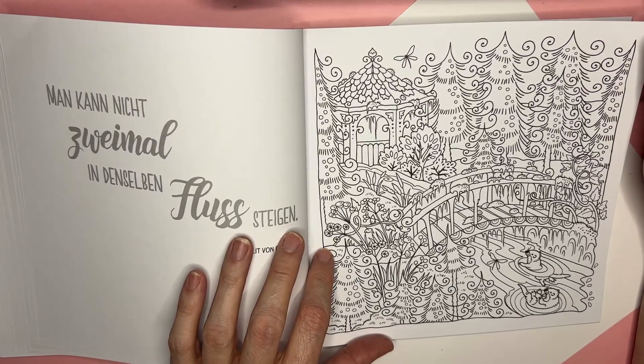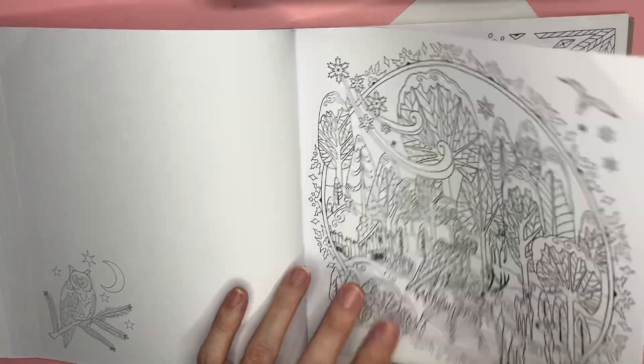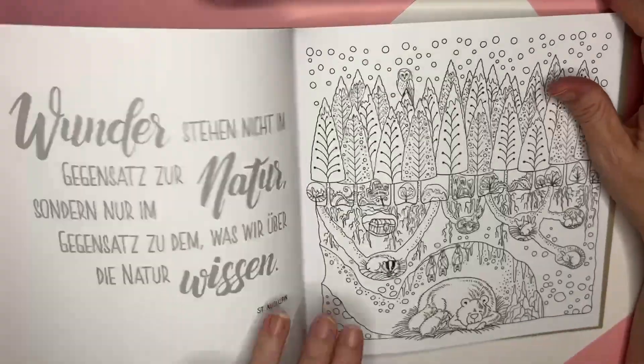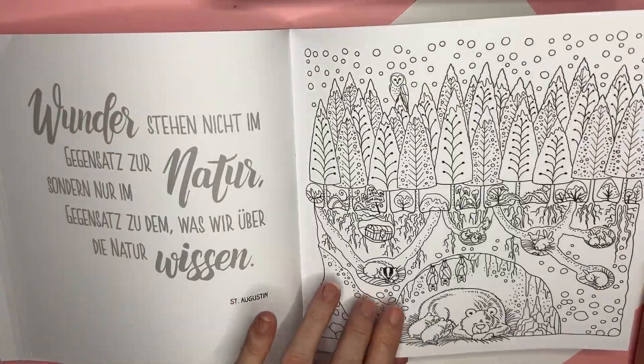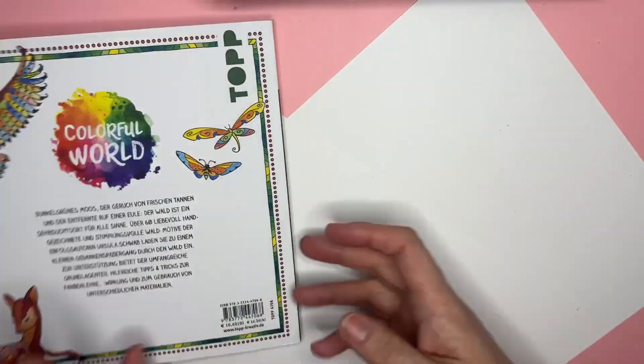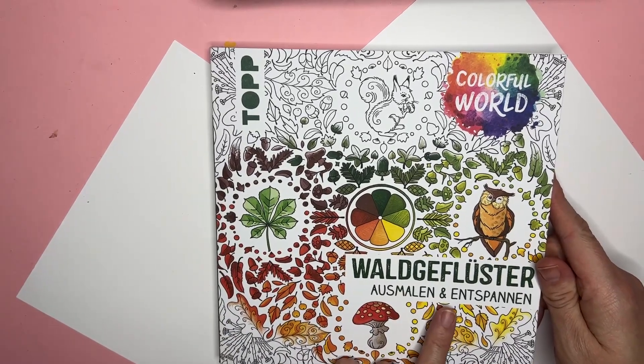Ooh, that's pretty. Getting into some winter here it looks like — icicles, hibernating. Yeah, so that is the one with the green clover. 'Gift Luster' — let's look at this next one.